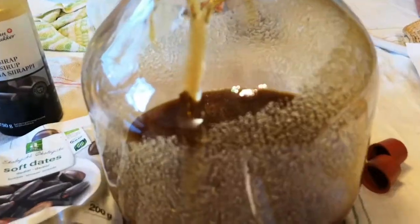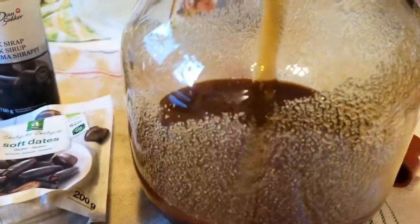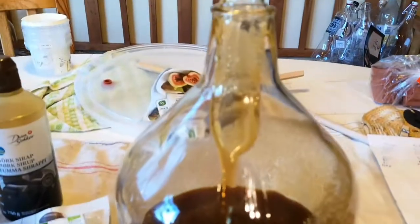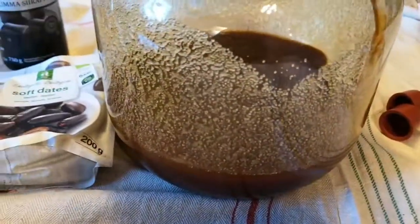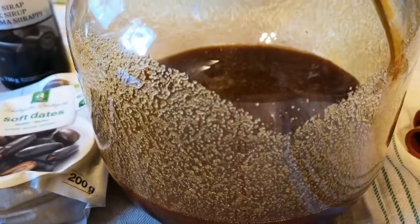I've added some syrup and some sugar to the pumpkin wine damaskhan. I'm using about one and a half kilos altogether.